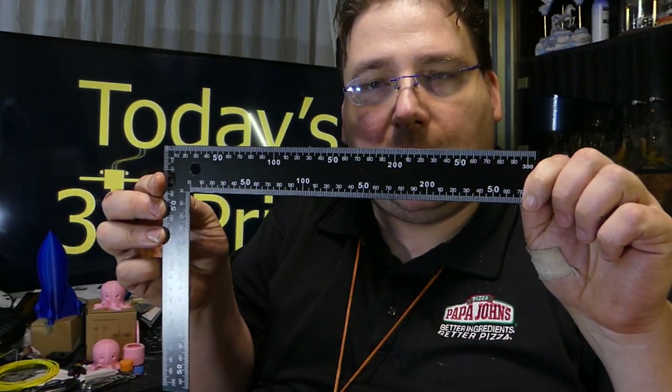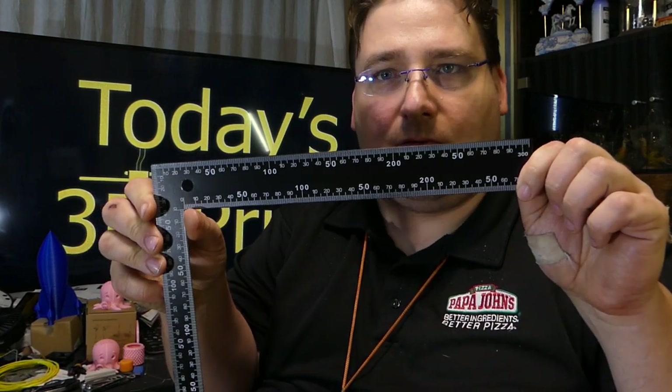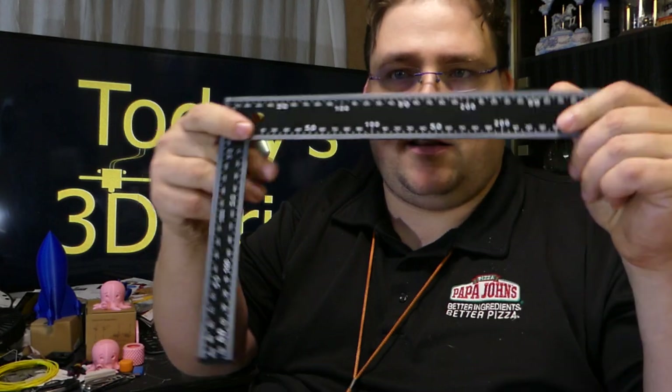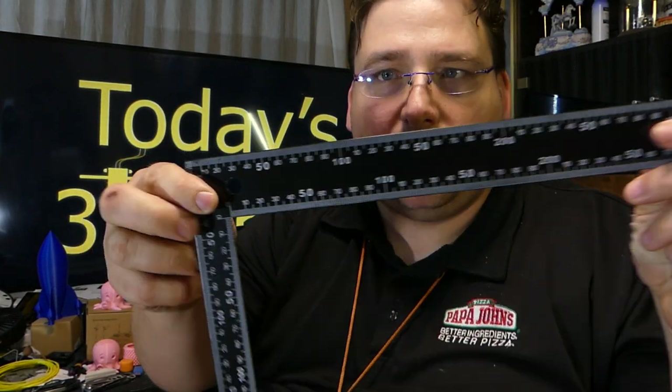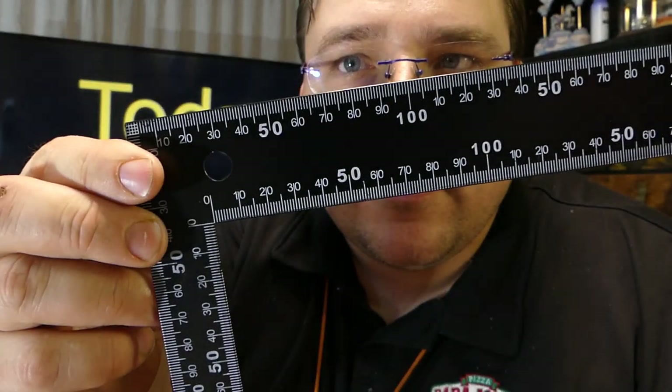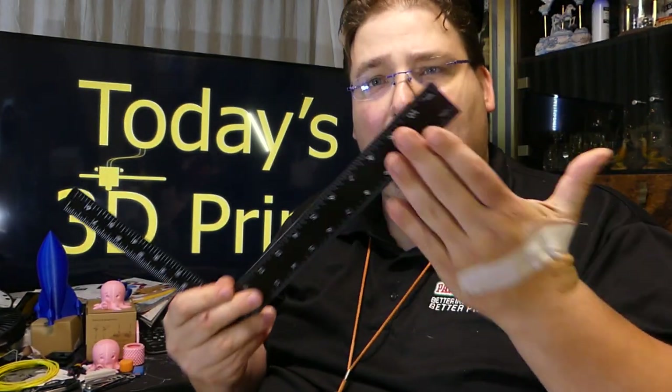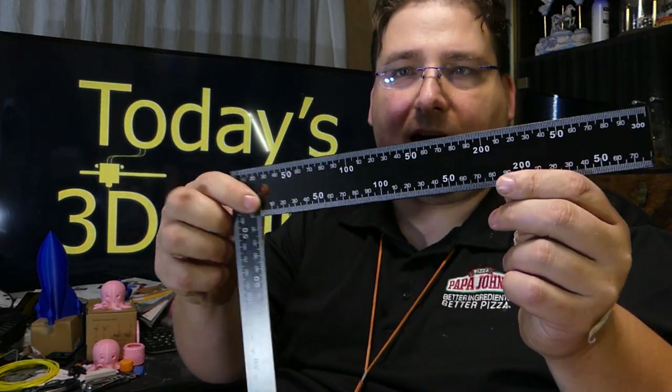This is cool, this is new — I just found this today. A right-angle ruler, and it does inches and millimeters, centimeters. It's a freaking dollar and it's metal. It'll probably bend easy if you're not careful with it, but my God, it's a dollar for that. Never cease to amaze me what you can get at dollar stores nowadays.